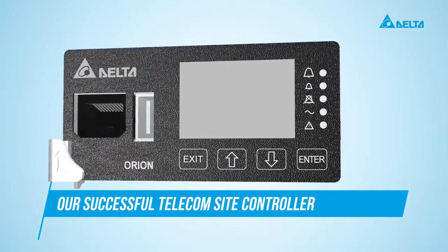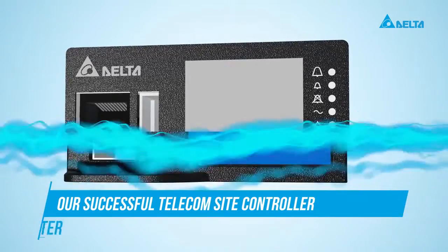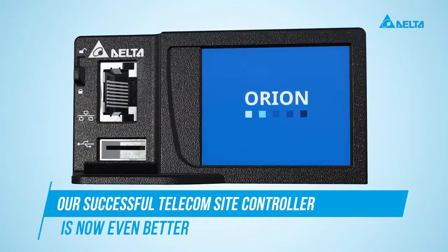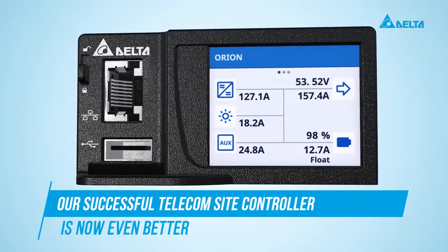Orion, our successful telecom side controller, has got a new face. We now have a touch screen. With the new screen, you can operate it like your smartphone.